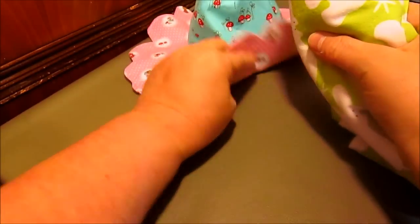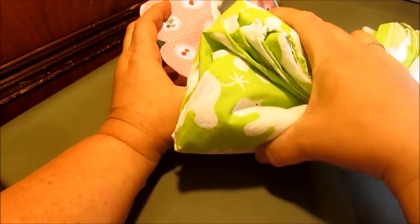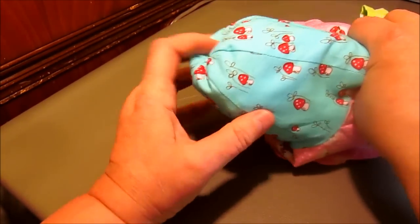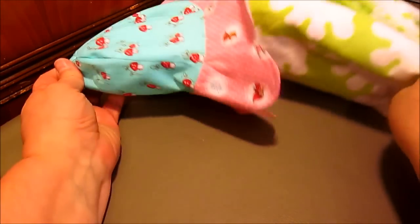If your hat has quite a few wrinkles, take an old crib sheet or piece of fabric, roll it up to fit down inside the cap of the hat, then take it to your iron to press out any wrinkles.